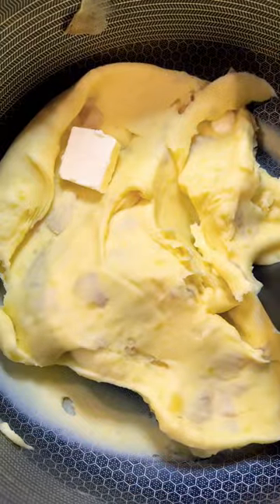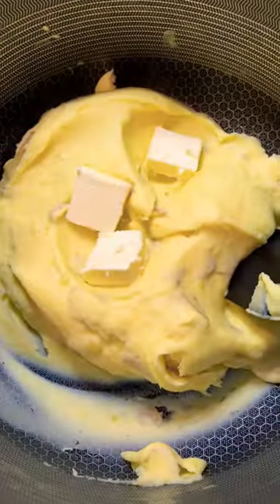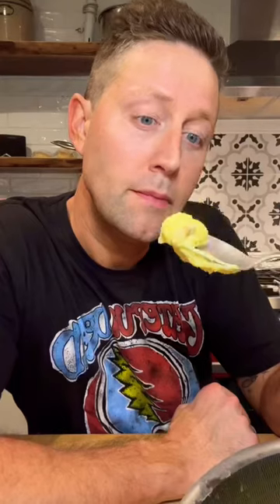This is 24 ounces of potatoes and I used about eight ounces of butter, and I just slowly emulsify the cold butter into the hot potatoes until they look like this. Mmmmm.